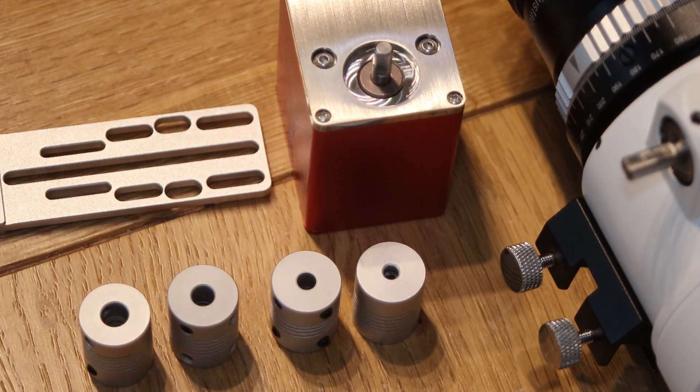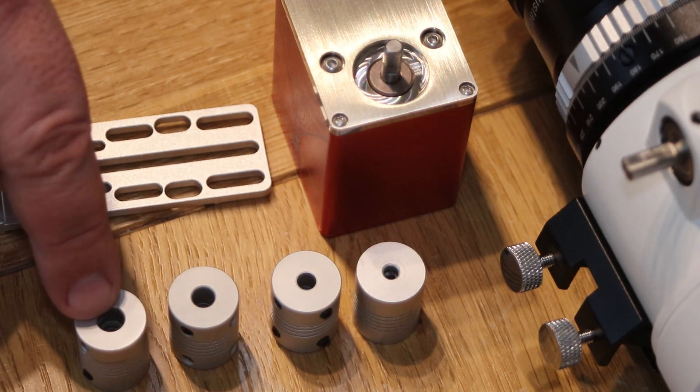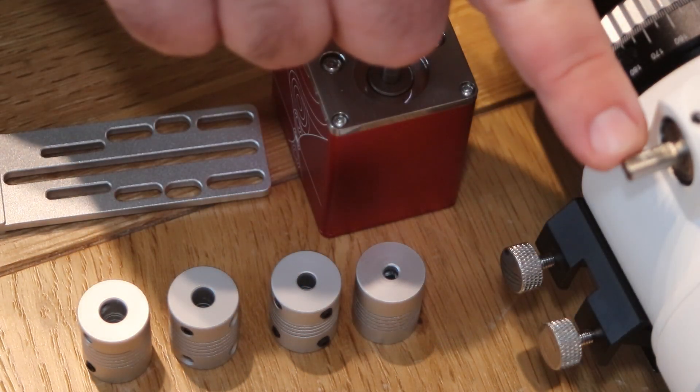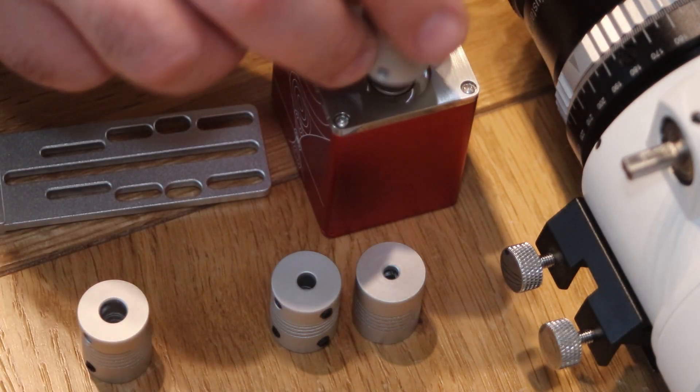So what we have here is four flexible couplings. The flexible couplings range in size from 4mm, 5mm, 6mm, and 7mm. The 6mm is the one that we want for this spigot. I'm going to offer that up in the next shot, and all of the 5mm ones fit onto the end of this.